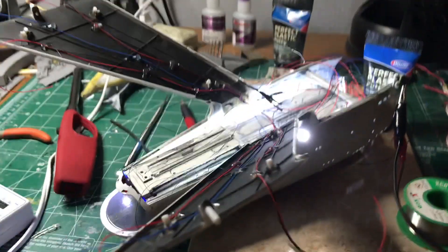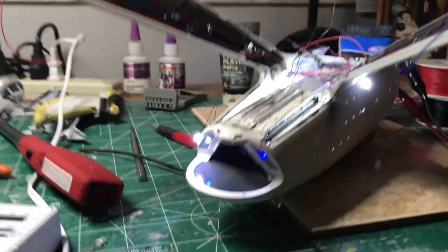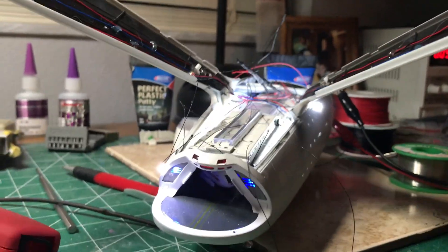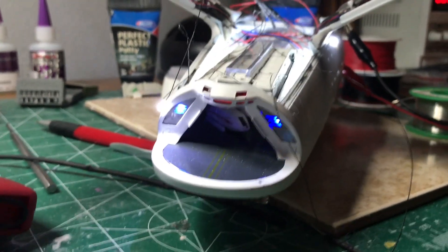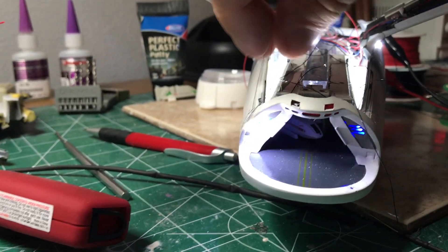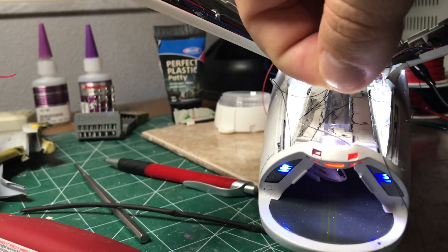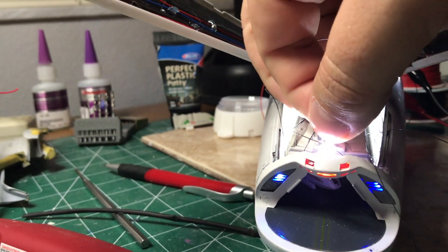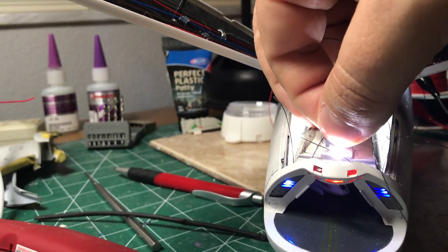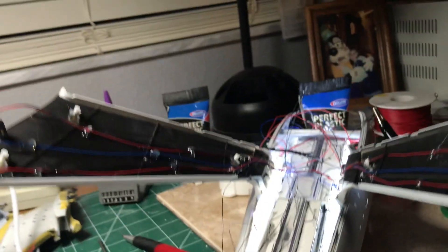I've got everything crammed in here - there's a lot of wires, but we have our two little tractor beam emitters here. I also have the light for the back area - I need to hot glue it down to the shuttle bay right there so that it doesn't create too much of a hot spot. We'll see if I can keep that from happening.